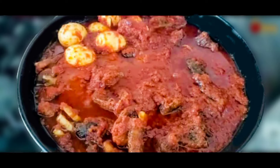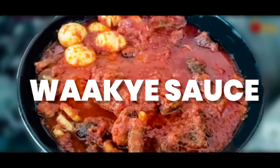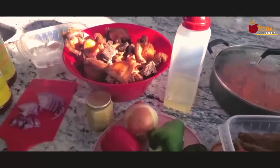Hello, welcome to Yami's Kitchen. Today we are cooking the Ghanaian series — I am cooking the wachi sauce. Wachi sauce is just like the Nigerian ofada stew.